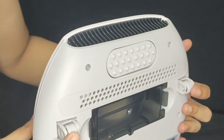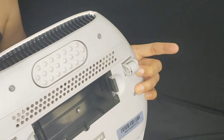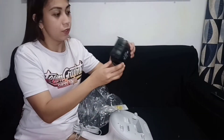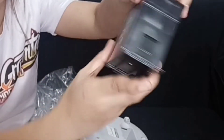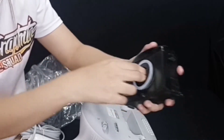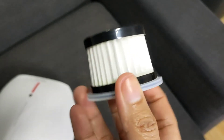Itong dalawang wheels guys, ito yung nagsisignal sa UV light, para if ever iangat mo siya, tigil na yung pag-ilaw ng UV light. So ito guys yung pinaka-filter niya. Ayan guys, yung filter niya.